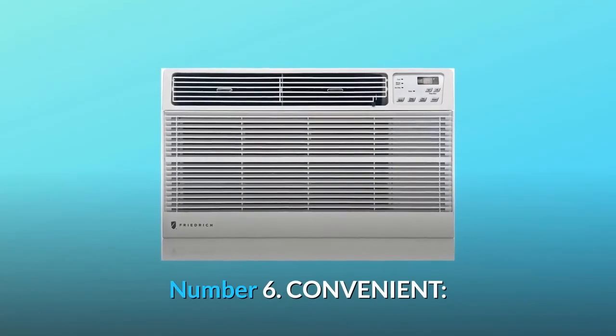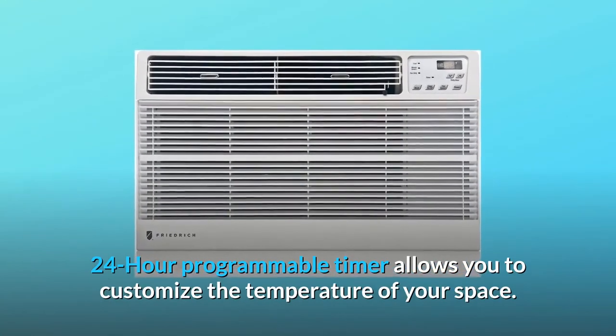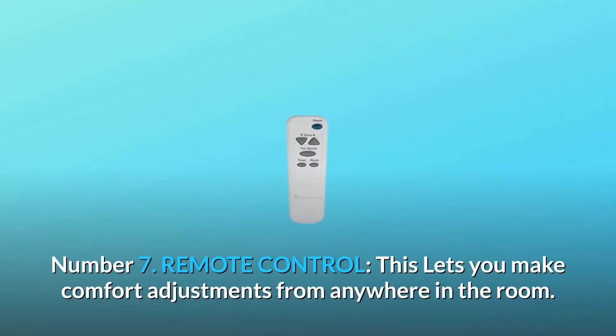Number 6: Convenient. A 24-hour programmable timer allows you to customize the temperature of your space. Number 7: Remote Control. This lets you make comfort adjustments from anywhere in the room.